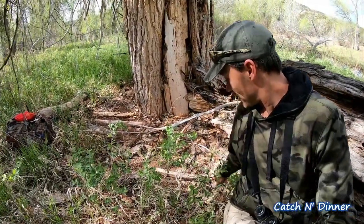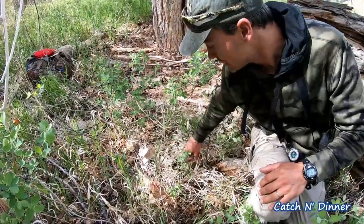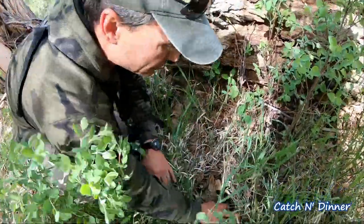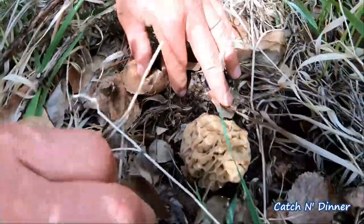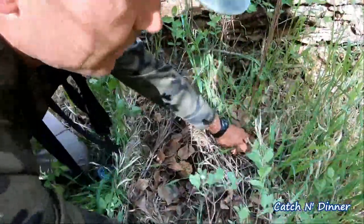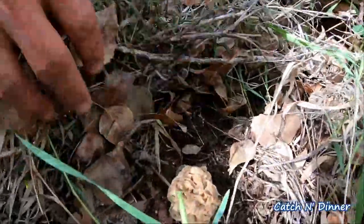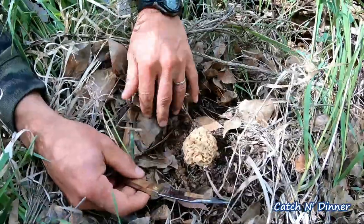It goes to show — when there's one, there's more. I found that first one right here behind me. Because there's so many leaves, I'm just using my hand to move them very gently, and I'm very careful where I'm stepping. I was but one step in front of that spot and just went like this, moving the leaves, and look what I discovered — another beauty right here. Another one for the bag, definitely a nice mature one. Let me get my little knife out — number two, this is another beauty.